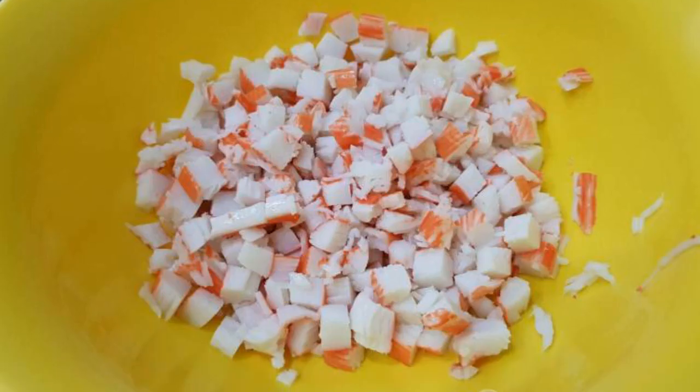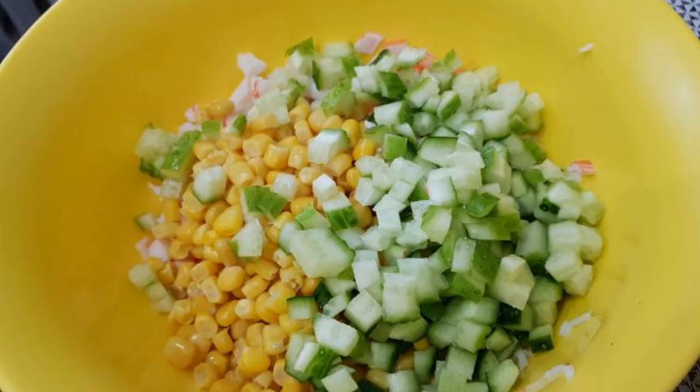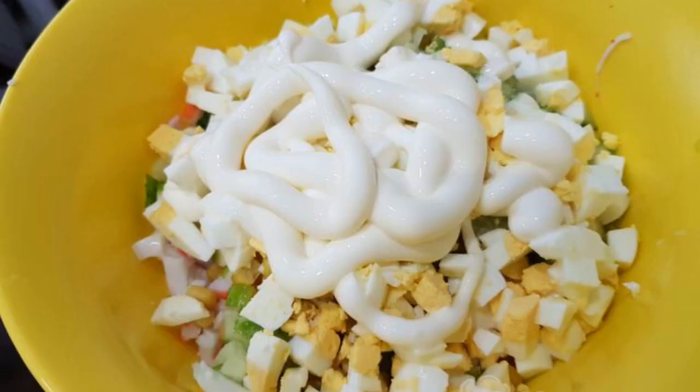Crab sticks are pre-thawed and crushed. Add 150 g of canned corn, add the chopped cucumber, and optional pre-boiled hard-boiled eggs — clean and grind. Add mayonnaise and salt to taste.